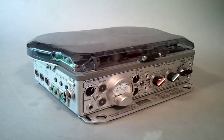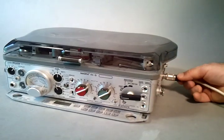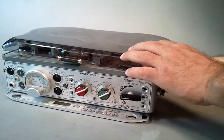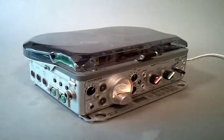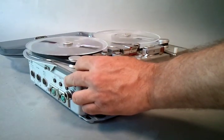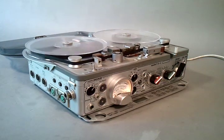Here's a functional check of this Nagra 4S timecode, serial 0606544. We'll start by plugging in the included power supply. Rewind the tape. The belts are in great condition.